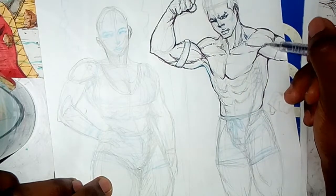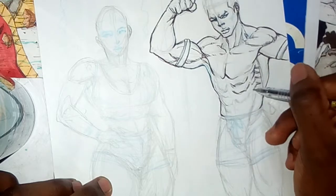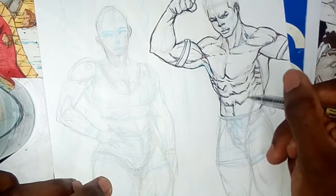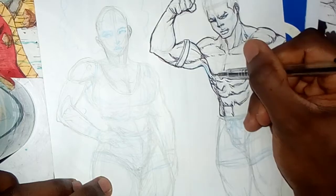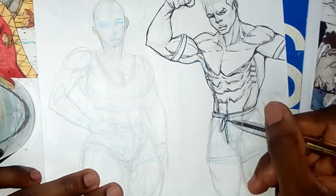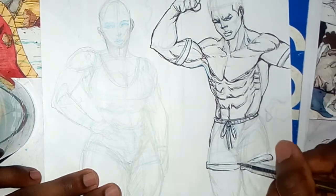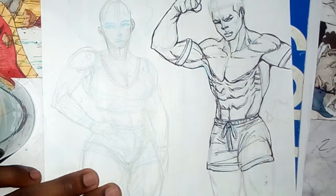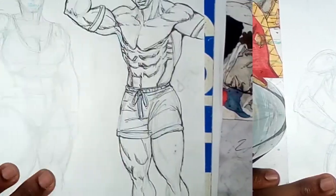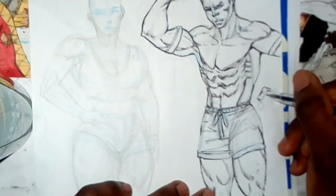If you haven't seen my video on line weight and shading, I lay down the basics and the uses of line weights. You've got different uses for line weights — you can make a 2D shape look more 3D even if it's flat. Objects closer to the camera have thicker lines. Backgrounds have thinner lines compared to a character standing in the foreground, who should have thicker lines.